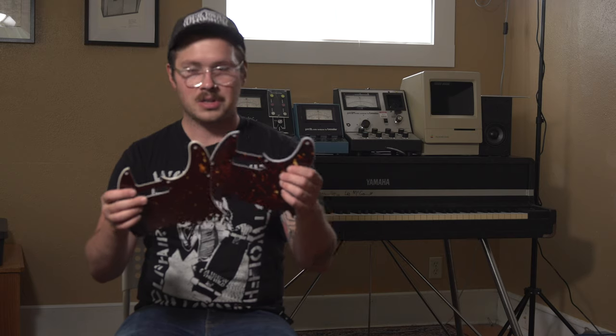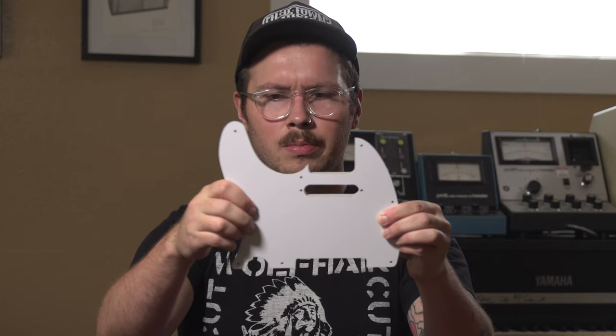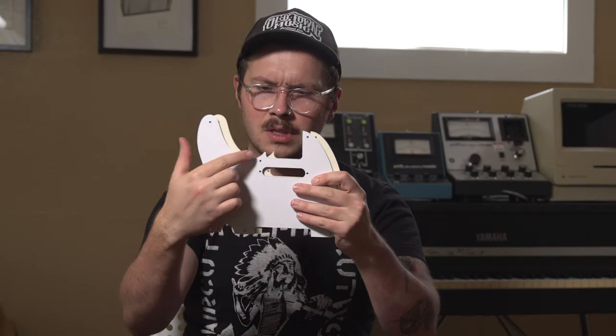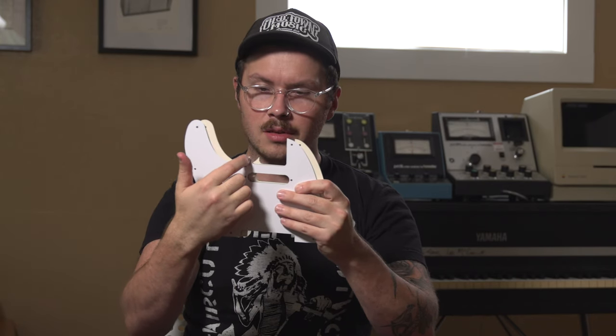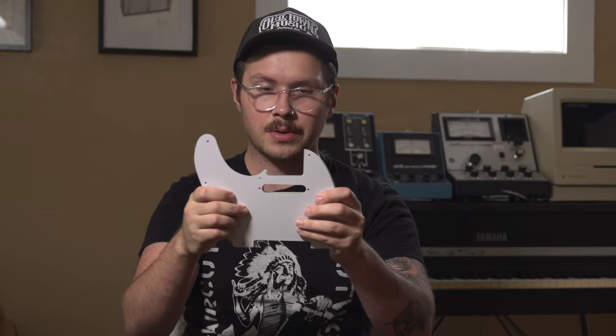Now we're going to check the fit. Do they line up? Holding them up against each other, the holes line up probably about 95% of the way, though some of them are a little more inset. The other thing to note is the corners — the Fender is pointed right here, and the Musiclily does have a rounded corner, but everything else does really appear to be the same shape.